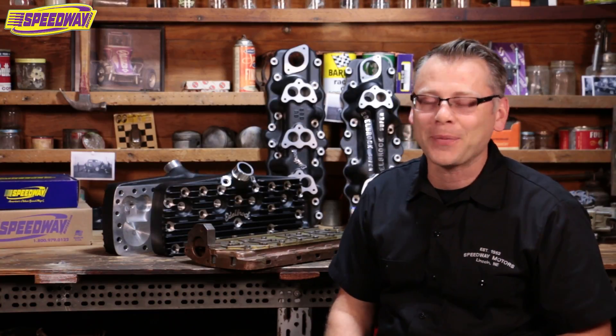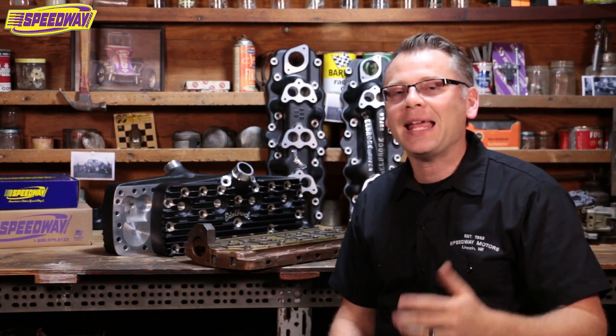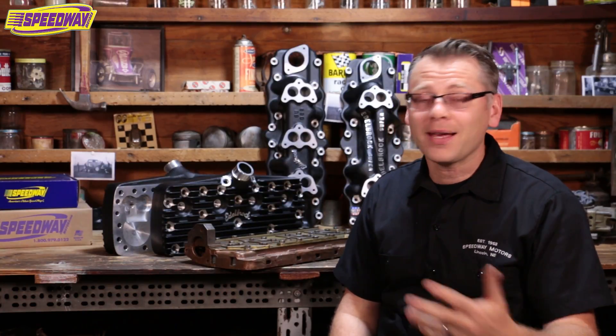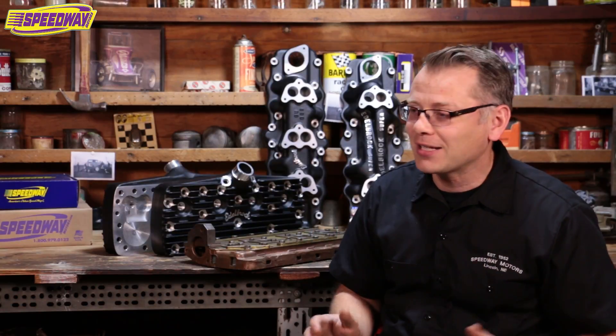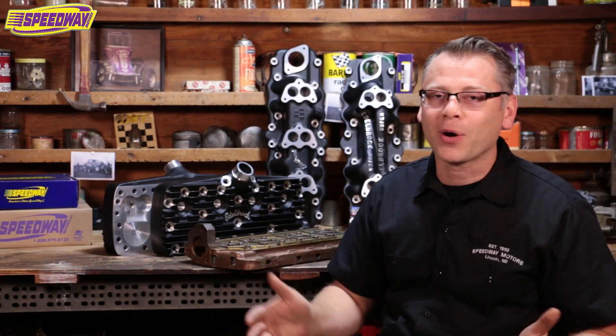Hey everybody, welcome back to the shop. We're here at Speedway Motors. My name's Tim, and I always love it when you can stop by and we can talk about some of the great parts that we have available to you — something that might help you out on your hot rod. If you cross paths with me any day of the week, you'll know there's one thing I love talking about, and that's old school hot rods — vintage cars and parts, stuff my forefathers would have used.